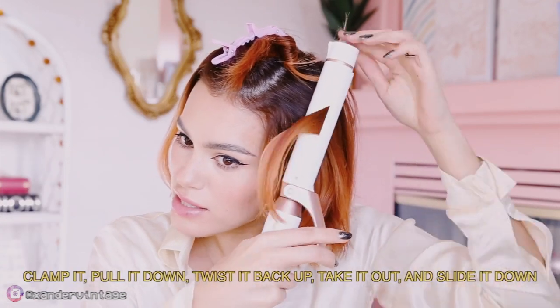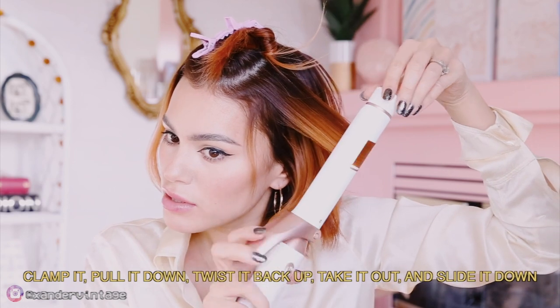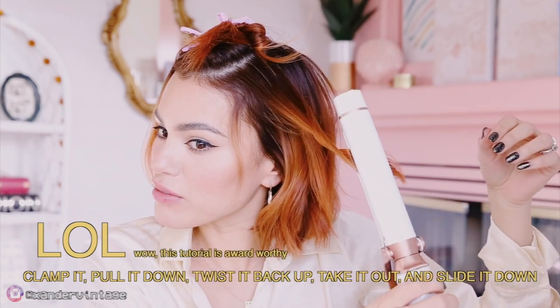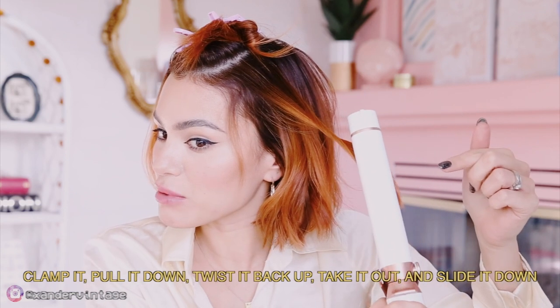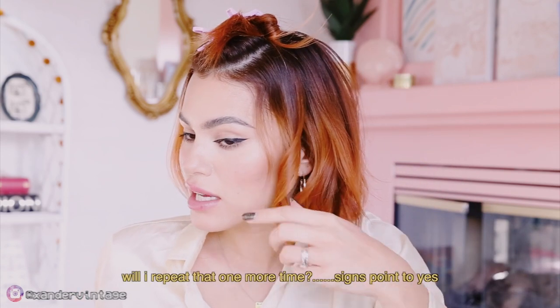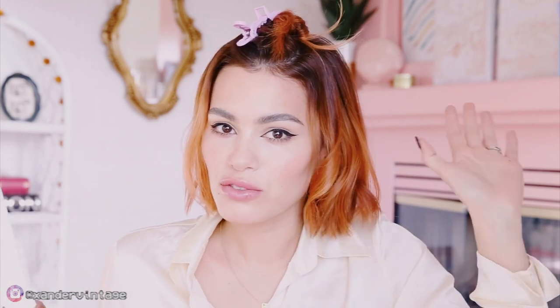I'm going to slide that down, clamp it, pull it down, twist it back up, and then take it out of the curling iron — but this end is still attached — and slide that down so it straightens. So you kind of have this little kink in the hair strand, but then the ends are straightened. And I alternate directions so it all looks a little bit more effortless.